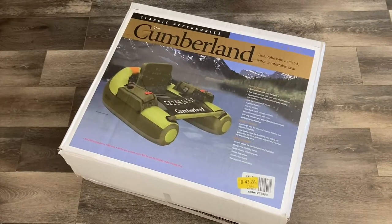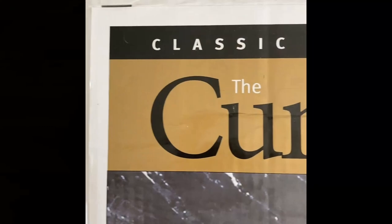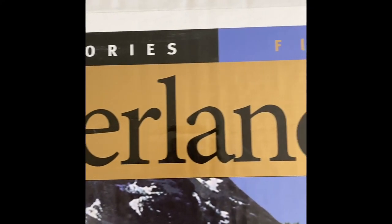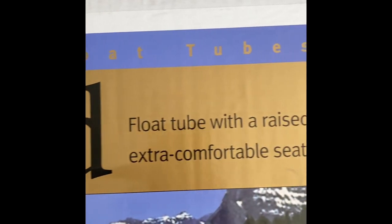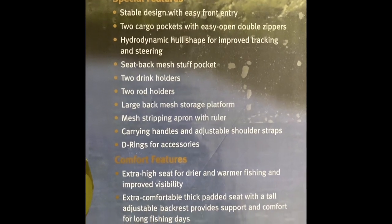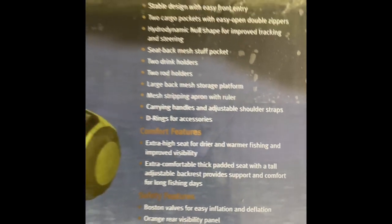Hello and welcome to another episode of Soups on Stuff. The stuff in today's video will be an unboxing and commentary on the Cumberland float tube. This is my first attempt at video and sound editing, which I know will get better with time and with your support. I hope you enjoy this video and leave plenty of comments down below.